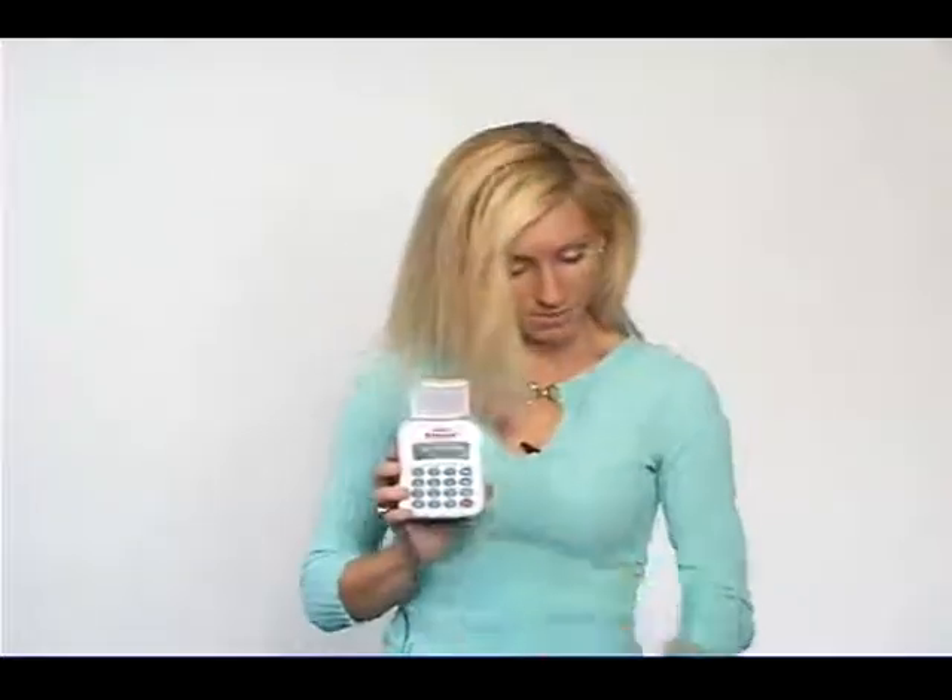The auto dialer is a unique system that monitors motion in an area you select. If an intruder is detected, it will call up to 5 phone numbers that you choose, which could save you a lot of time and money on monthly monitoring. To use the auto dialer, install one 9-volt battery, which is included, then connect the power supply. Plug the alarm directly into the phone jack with the included phone line, and plug your phone into the alarm. Mount the alarm 5 to 6 feet above the floor, near an electrical outlet and phone jack.